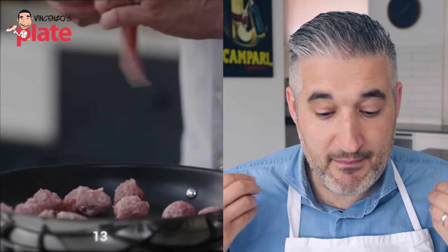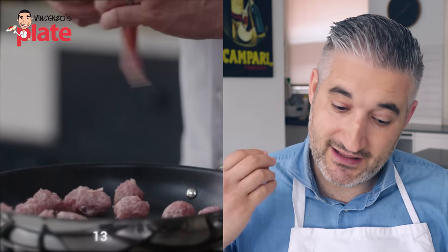They're like meatballs. I'm sorry, Jamie. They are like meatballs. Okay, it's a good idea to use sausages, but not like that.